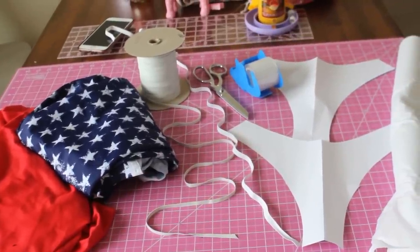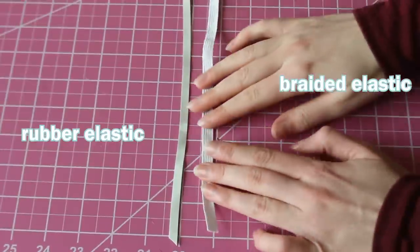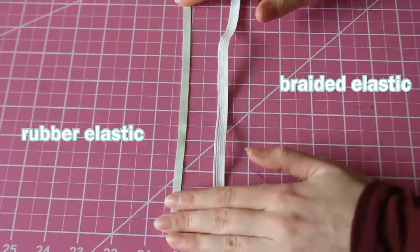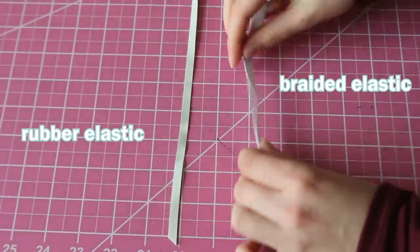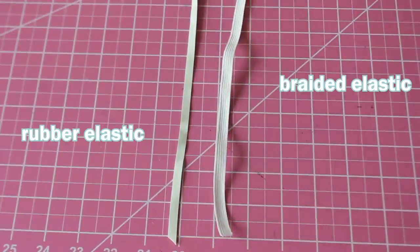For today's tutorial you're going to need swimwear fabric, pattern paper, and an existing bikini bottoms pattern. You're going to need rubber elastic and braided elastic. Usually I use rubber elastic in my tutorials since it is better for swimwear, but in this tutorial we're going to be needing braided elastic since it has better stretching properties.